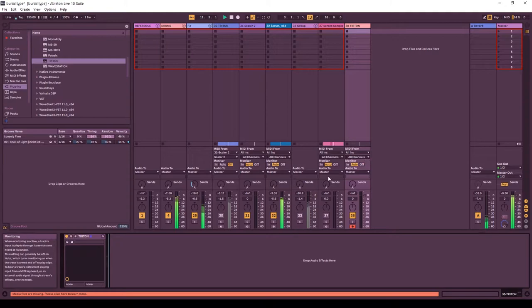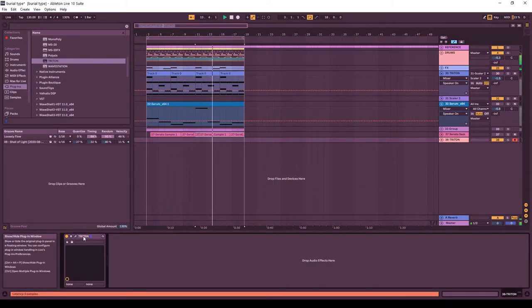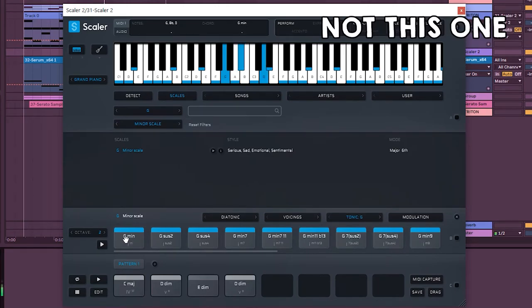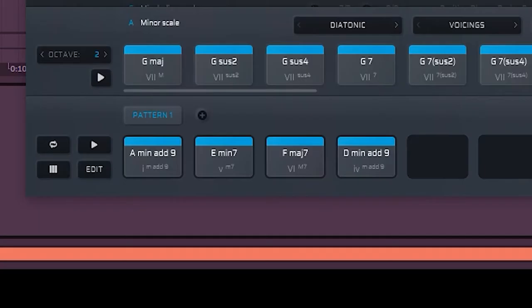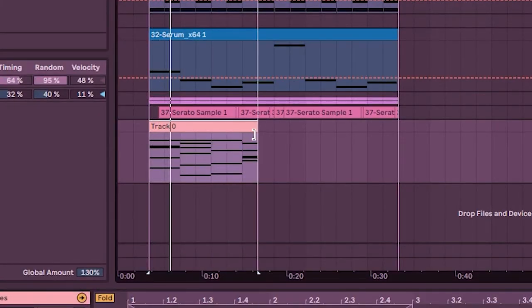Here's where we left off in part one — we just finished doing the drums. Next, I decided to get out Scaler. I figured it'd be a great way to construct or borrow a progression. I found a chord progression in the preset chord progressions that I liked and edited it a little bit. I'm mainly using this as a way to play chords, since I'm not the best chord player, so it's nice having them all on hand. I dragged the MIDI to the bottom section and into the DAW. Here's how the chords sound on a basic analog patch in Chord Triton.